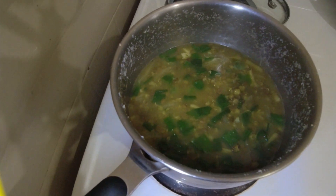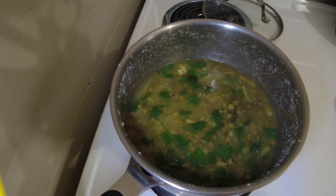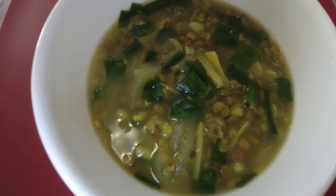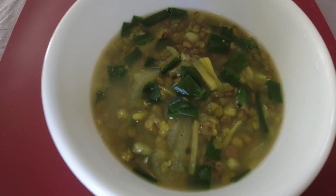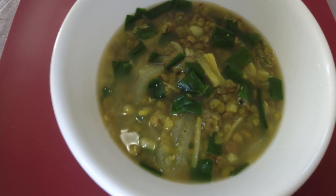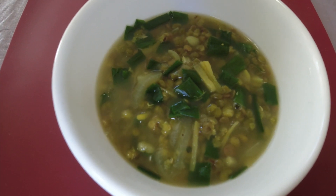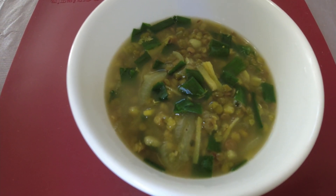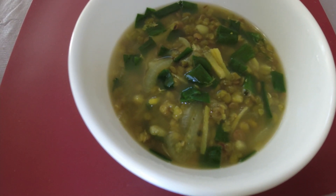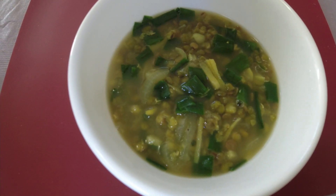And there you go — our moong beans and lentil soup is ready! Here's how it looks: homemade lentil and moong bean soup, oil-free, and you can add any spices that you like. Homemade is always better than buying canned versions. Thank you everyone for watching, stay healthy, cheers!